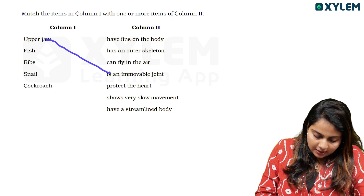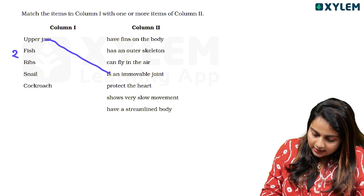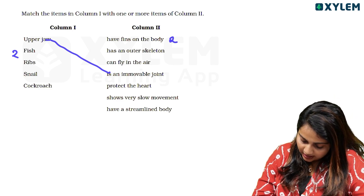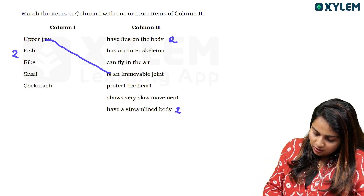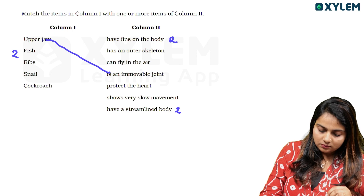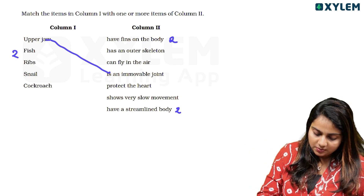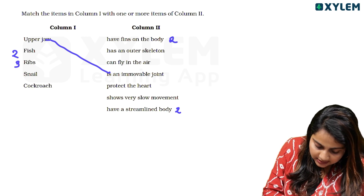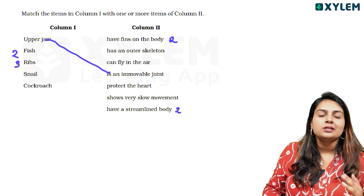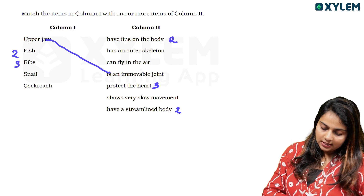Fish have fins in the body and a streamlined body. The ribs protect the heart. Ribs are 12 pairs, 24 ribs in total, and they protect the heart.